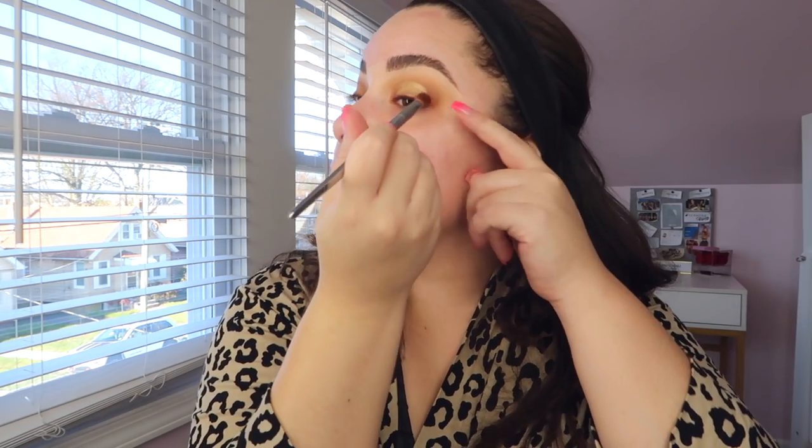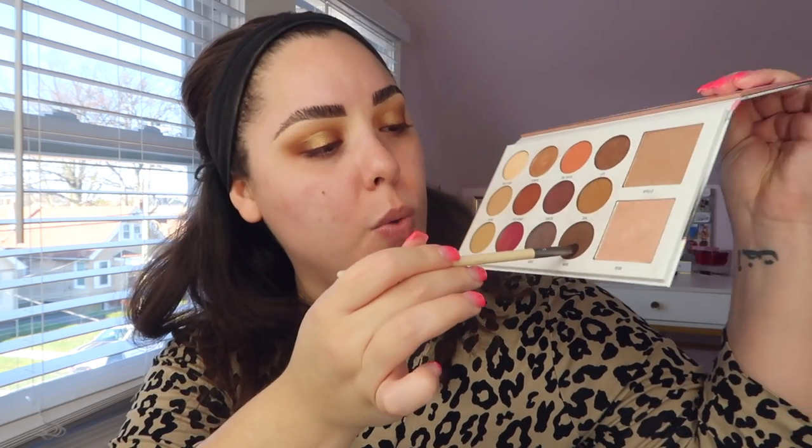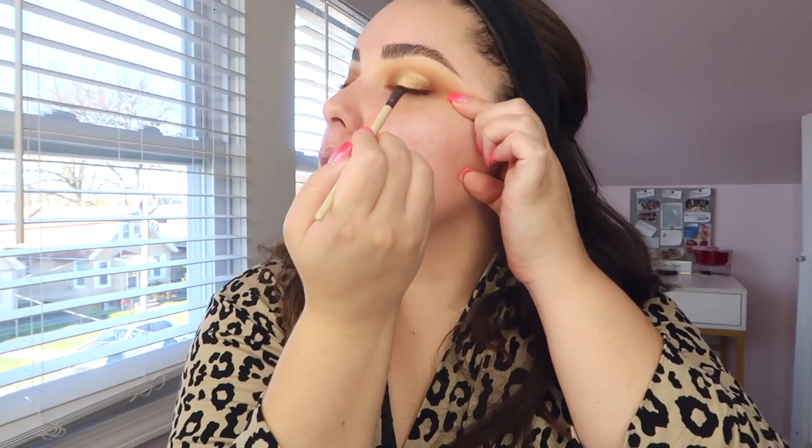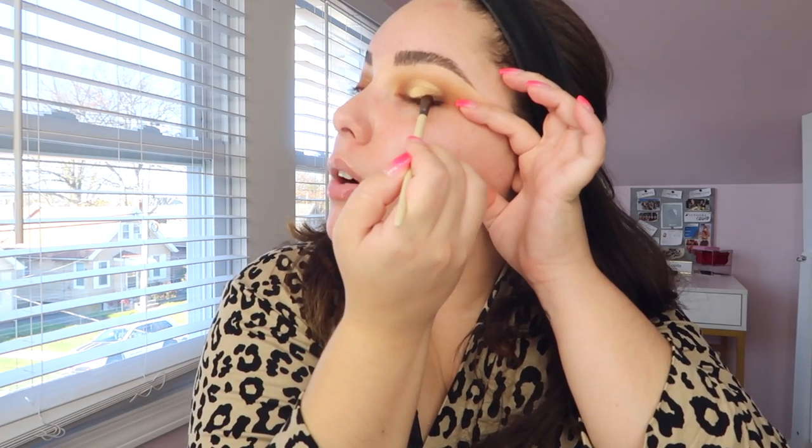I take the same Real Techniques brush with the Spellbound color to go over the edges and blend everything out. Then with a little tiny micro smudge brush from EcoTools, I go into 'Howl,' a dark brown shade, to use as a smoky eyeliner — make it thicker on the outer corner and wing it out slightly. You don't have to buy this specific palette; just use similar colors you already own.